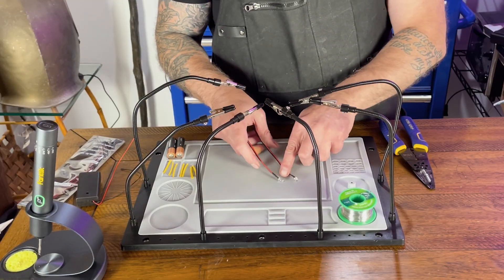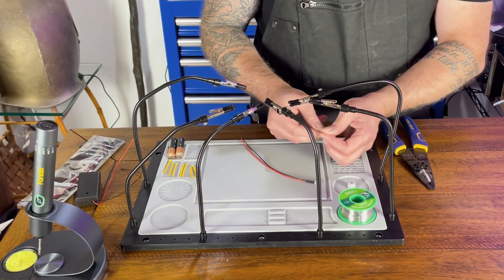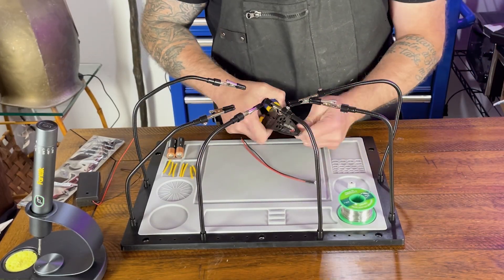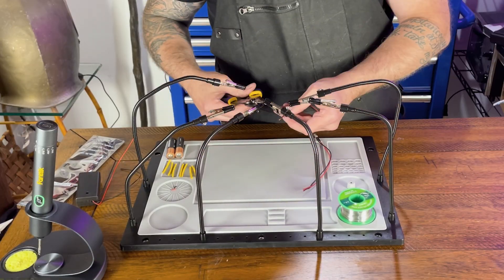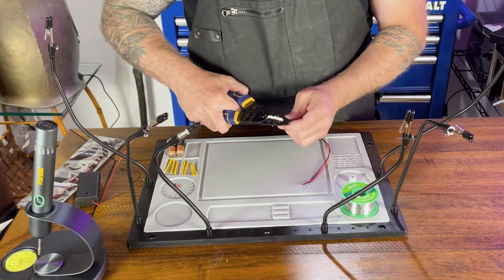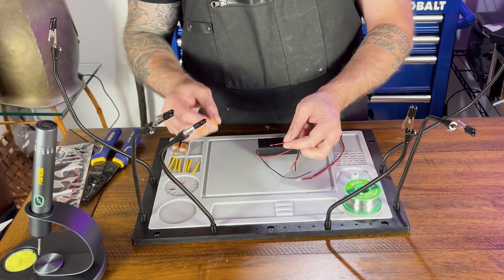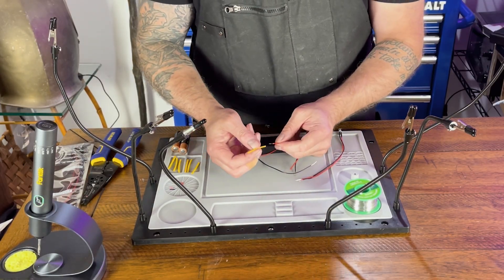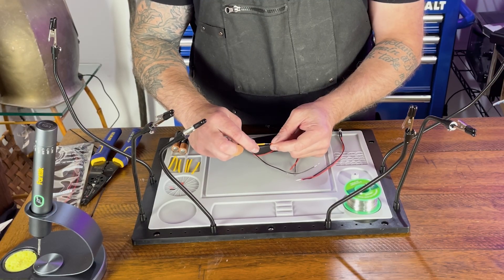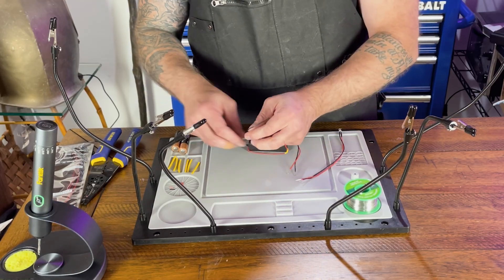We're using two LEDs that actually have resistors in them already. We're just going to strip the wire so we have a little bit more to work with when we solder. Because we're going to be using some shrink tubing, we're going to put these over it so they're in the correct places.